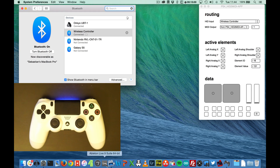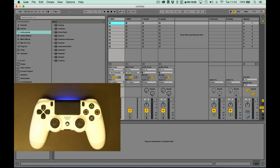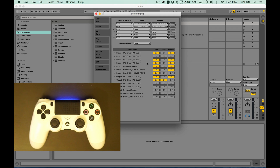Now that we've got data coming into the app correctly, I can launch Live. First things first, I want to open up my MIDI preferences and make sure that the input from PS4 HID to MIDI map 1 is set both to track on and remote on.